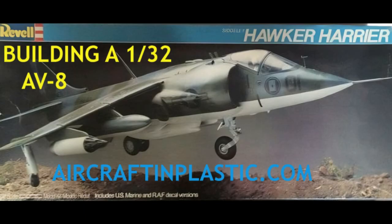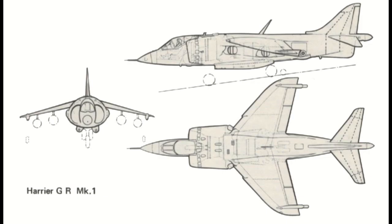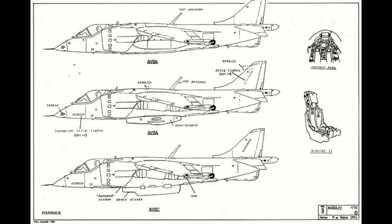This modeling report shows how a 1/32 scale model was made of the McDonnell Douglas AV-8A. The AV-8 is a version of the Hawker Siddeley Harrier GR Mark I. The Harrier was developed in the 1960s as the first operational ground attack and reconnaissance aircraft with vertical short takeoff and landing capabilities.